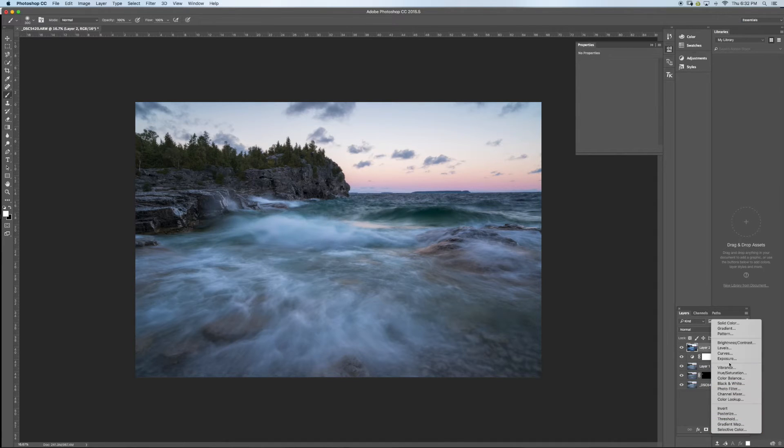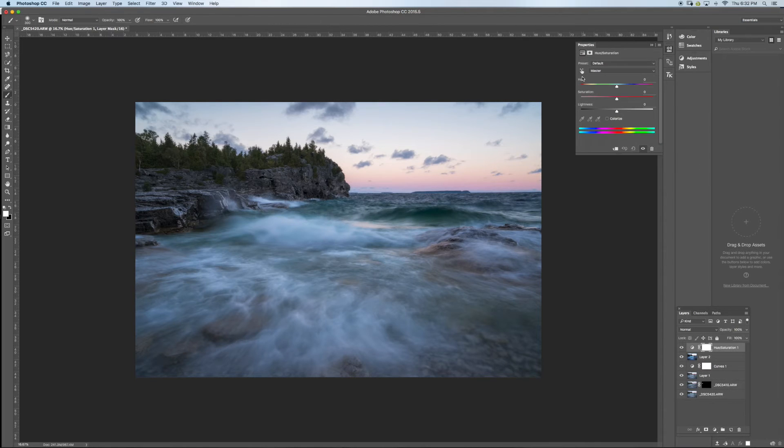Now I'm going to do some saturation adjustments in certain areas using a Hue/Saturation layer. I'll use the targeted select tool to boost the water area — not too much because it gets crazy fast. Then I'll make another Hue/Saturation layer for the sky, since it could use a boost too, though I'm careful not to affect the water too much.